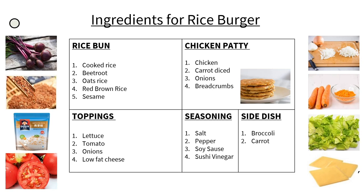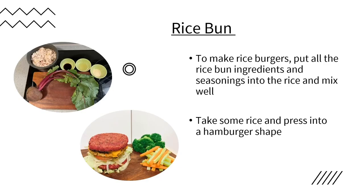Hi everyone, I am Anthony. Now I will introduce you how to make this rice burger. Here are all the ingredients needed. We divide them into five parts — you may take a look at the food needed in each of them. Then it comes to the procedures. Firstly, we need to put all the rice bun ingredients and seasonings into the rice and mix well. After that, we take some rice and press it into a hamburger shape.